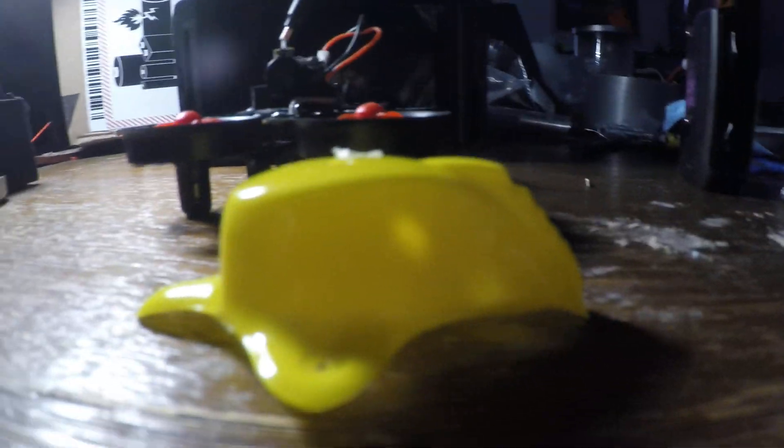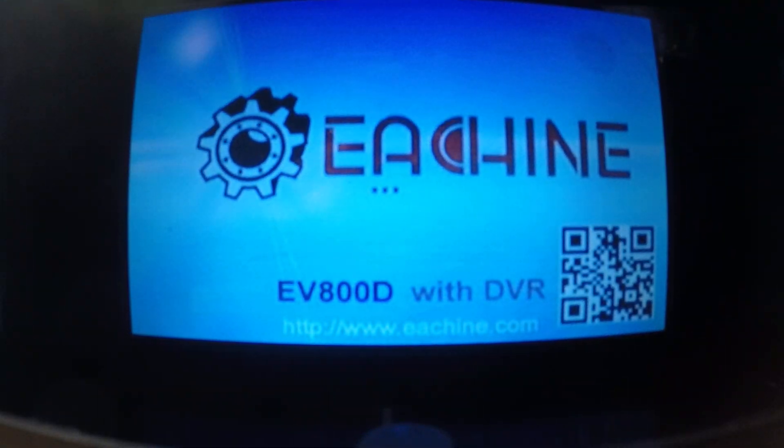I'm going to go ahead and plug this up and we will see how it works. You're going to be plugging it in like you would your regular battery. These are actually EV800Ds so I can record my footage. When you plug your battery in and you search for your channel — like I was supposed to have already done, sorry guys — you'll see the feed come up.